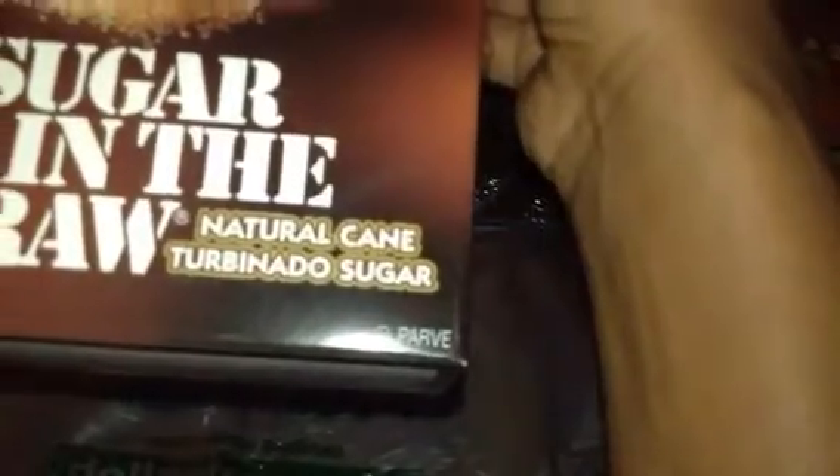And then I just got Sugar in the Raw — like the brown sugar. It's natural sugar cane, and there are 25 pouches in here.